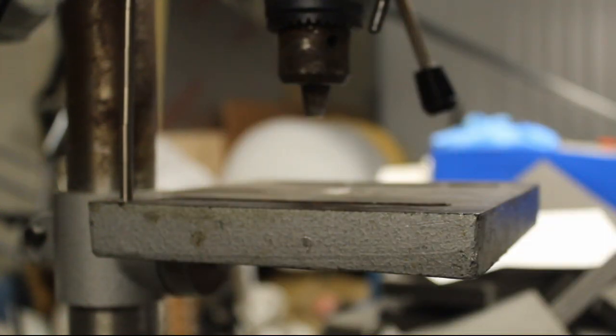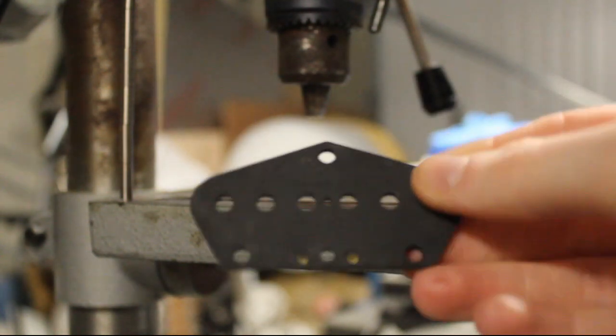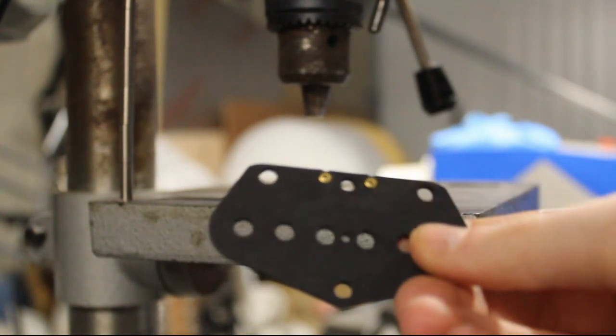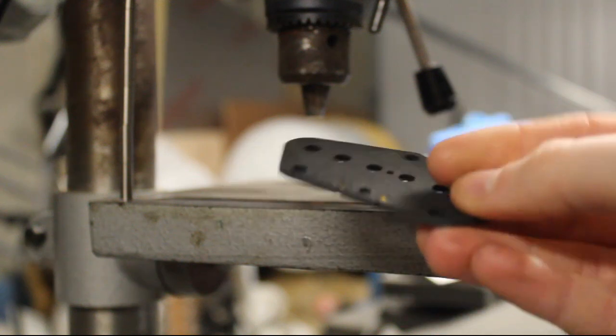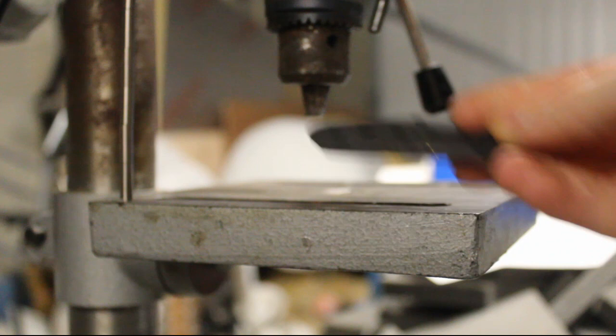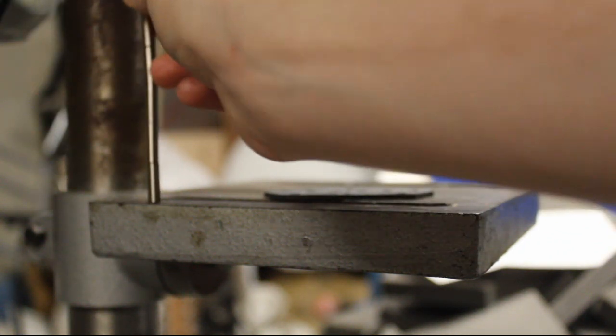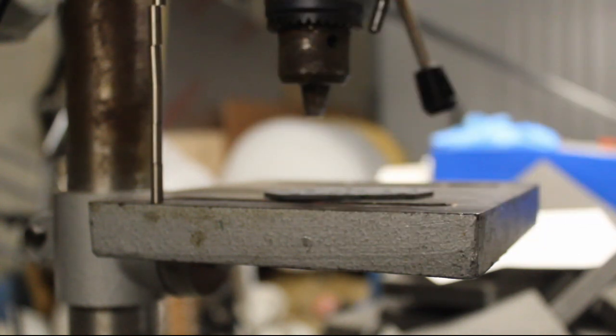Then just repeat the process for the bridge. Again, you can see with the eyelets — they're small on that side and bigger on that side — so you're always pushing in from the small eyelet side. And of course I want this swapped, so I'm going to turn them the other way around and follow the same process.